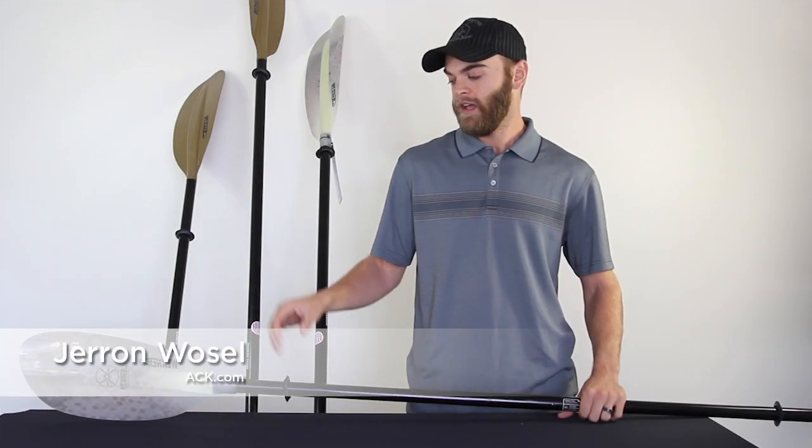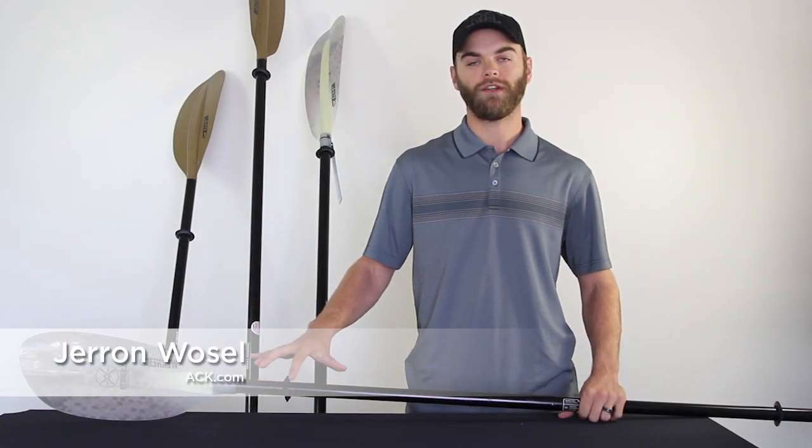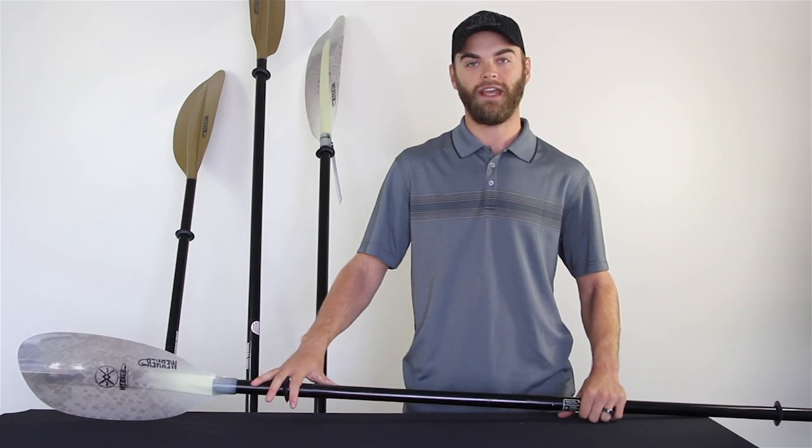Hi, I'm Jeremy with ACK. These are Werner Paddles' new Hook line of paddles that are designed with the kayak angler in mind.